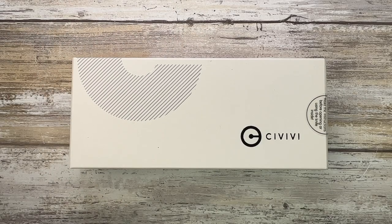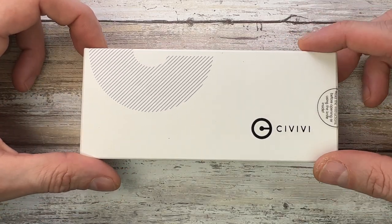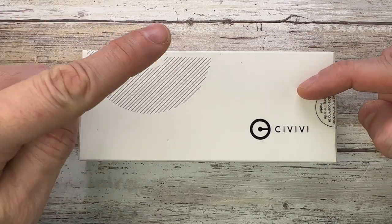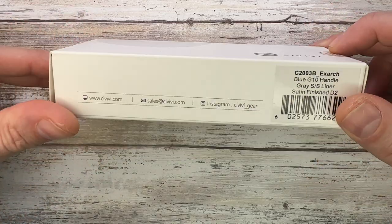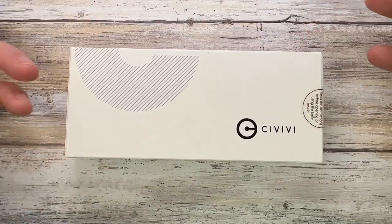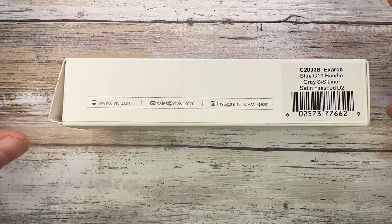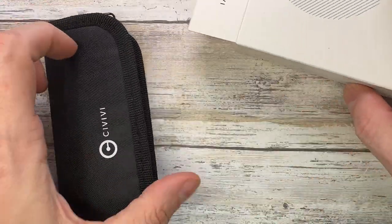Alright ladies and gentlemen, Fabs in the house and welcome back to the channel. Today I'm here with the CVV X-Arch for a review — we're gonna analyze the look, the sound, and the feel of this little fella. Don't forget to like, subscribe, leave a comment down below, check out fablades.com, and add Fablades on Instagram. Leave a comment, send feedback, engage, and enjoy.